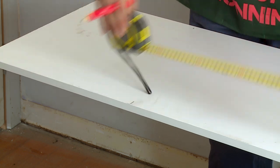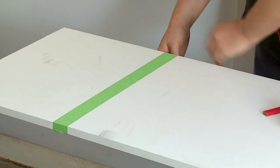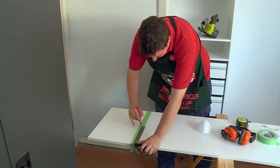Now that I've marked the melamine, it's a great idea to put a piece of tape over the top to avoid chipping the surface with the blade. Using a paper tape is great because you can still see the mark through the tape, then you just need to use a square to make sure that you get a nice crisp edge.